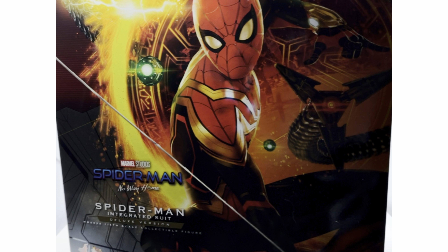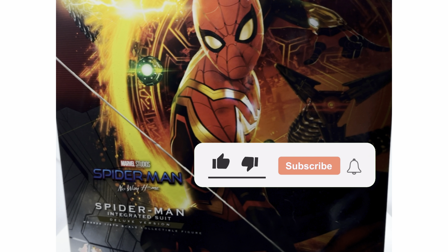What's up guys, it's RileyReviews back again with another video. Today we are going to be reviewing the integrated suit Spider-Man from No Way Home. I am highly anticipating this review since I love this film. I'm very excited to open this up. I know a lot of people out there are skipping out on this one simply because we got that new final suit, but today we're going to figure out if this was a worthy purchase. Spoiler alert — it is for me. If you guys enjoy the content, make sure to hit the like and subscribe button and enjoy the video.